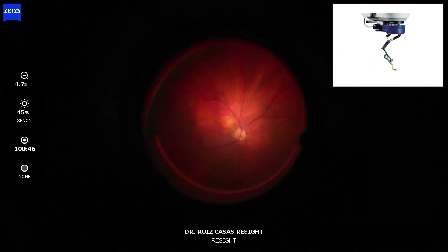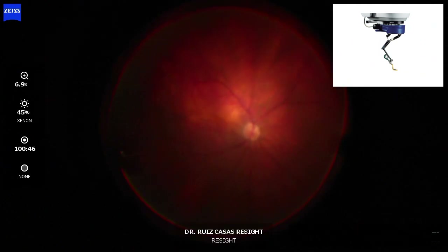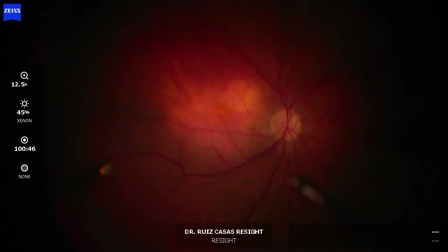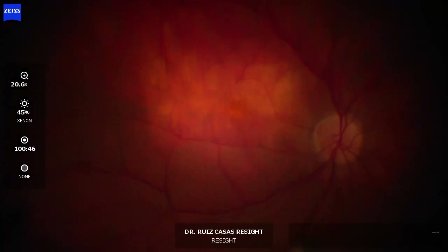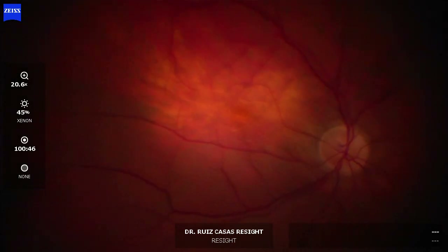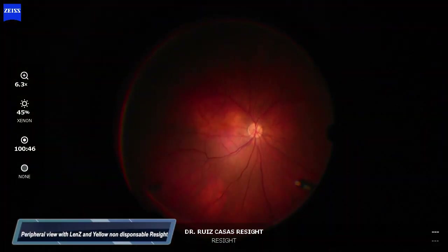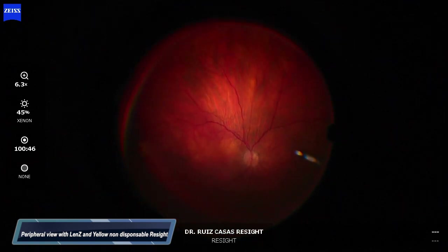Now I am moving to the non-disposable yellow lens from the ReSight and checking that the macular view is also good — good enough, not as good as the Lens C and the disposable green lens, but good enough.